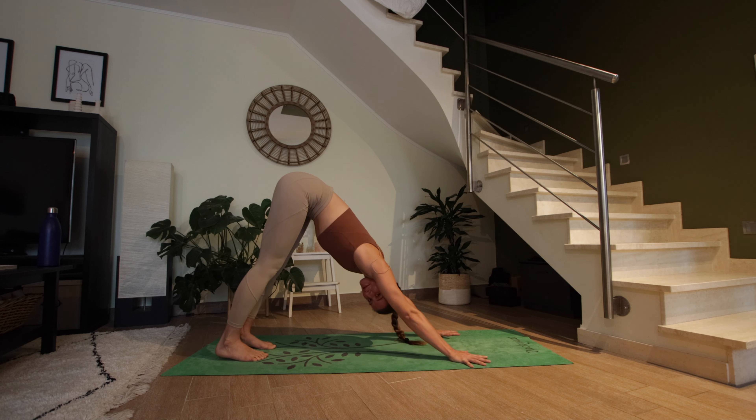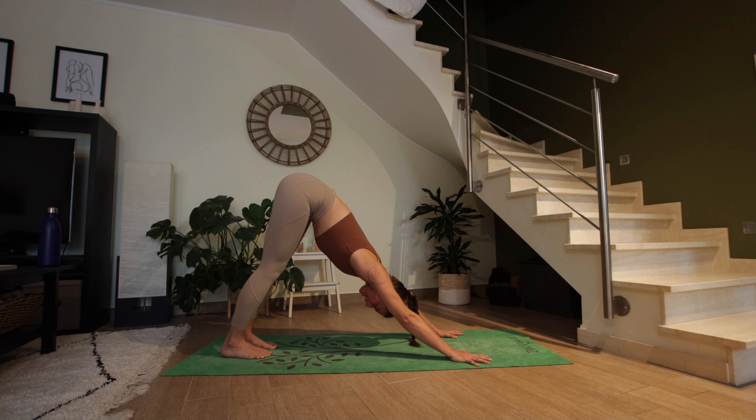We're going to repeat all of that — one breath, one movement — with nothing different. We're just going to add maybe a few repetitions of certain poses, but don't worry, I will explain everything along the way. Go at your own pace — I'm just going to guide you with my breath rhythm, but if you're a little faster or slower, that's totally fine.